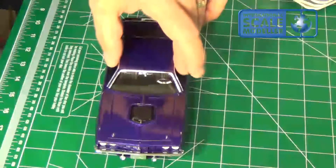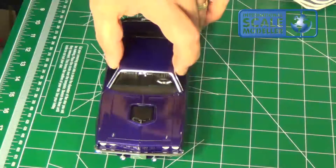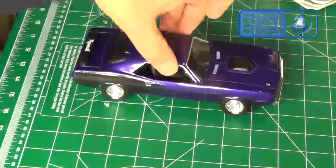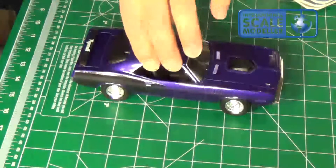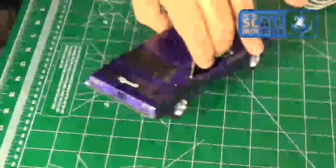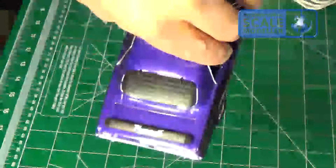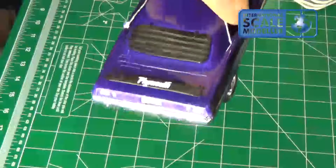Got the 71 Plymouth Hemi finished — came out real sharp, looks very good, looks very beautiful.